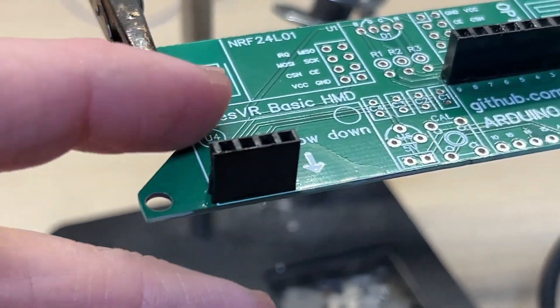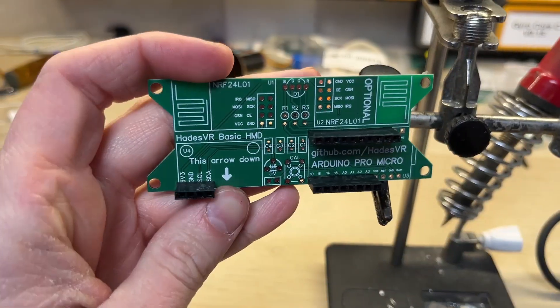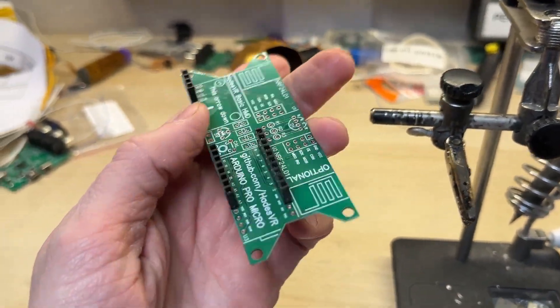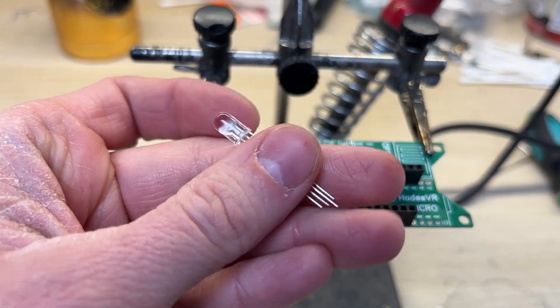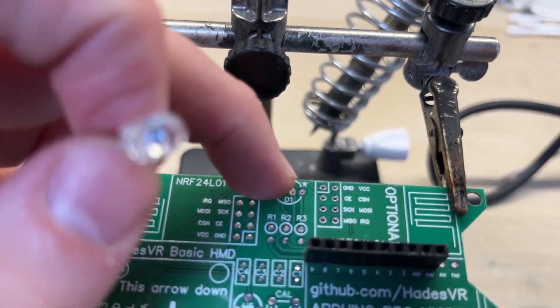I found some more gold pin connectors that I can use for the gyroscope. To be honest, I don't really like how it looks. Now I will solder the RGB LED — this LED is used for the positional tracking. It goes right here.